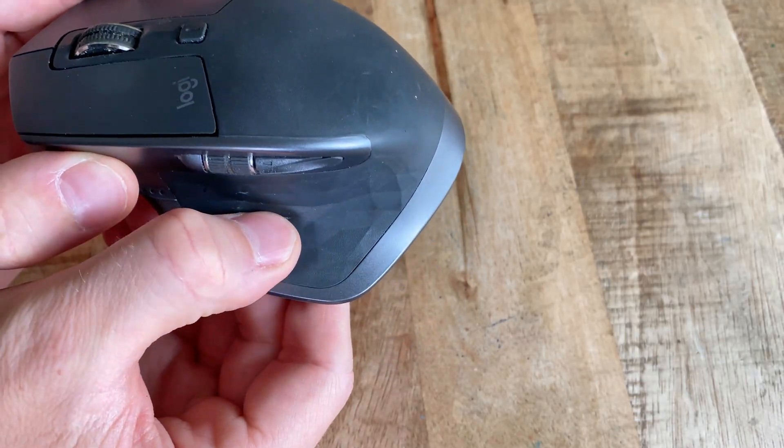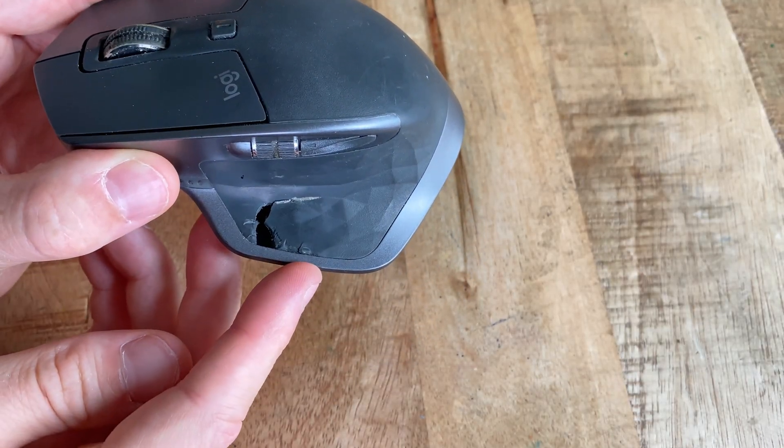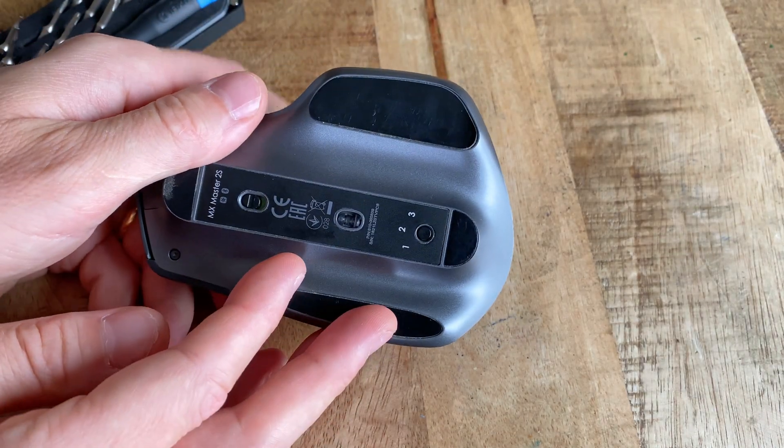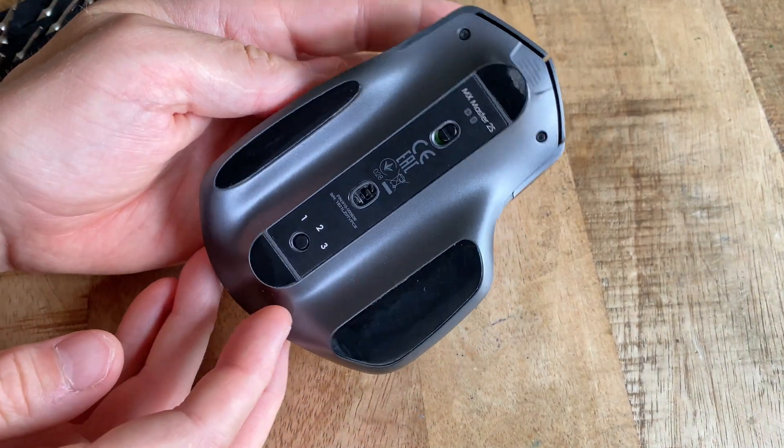Doing this involves opening your mouse up and will probably void your warranty if you've got any left. So if you do have warranty left, just use that and have the mouse completely replaced instead. If you don't, though, here we go.